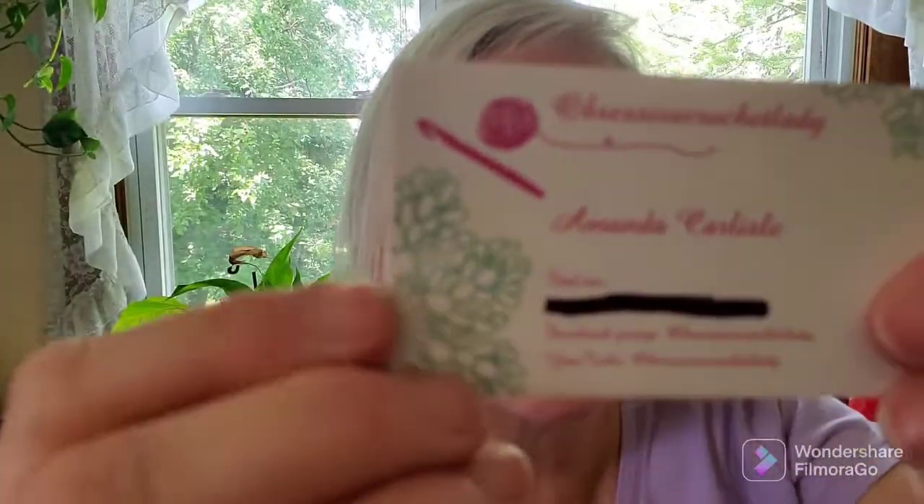I wanted to show you — I won a prize and I received my prize winnings in the mail yesterday, or maybe the day before. I was so tired yesterday when I came home from work I just didn't want to do anything much. But I want to show you what I won. Amanda Carlisle from Obsessively Crochet — her YouTube channel is Obsessively Crochet Lady.